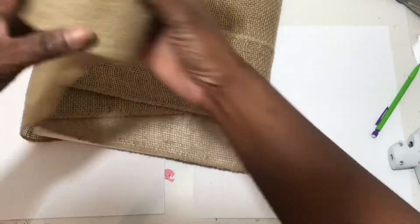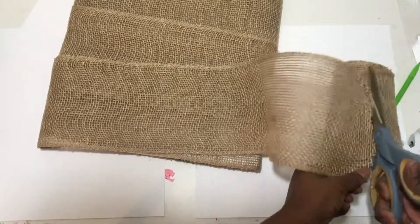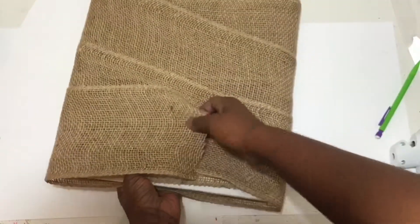I wrapped it around a few times so it could be doubled up. Once it completely covers as you like, go ahead and cut off the burlap and glue the loose end on the back of your canvas.